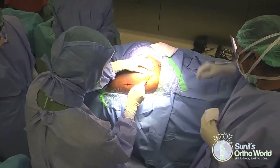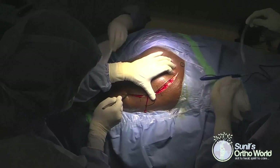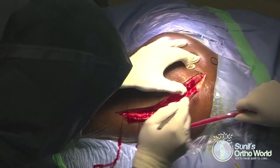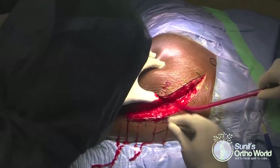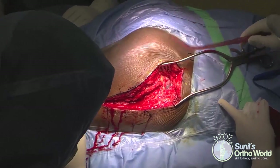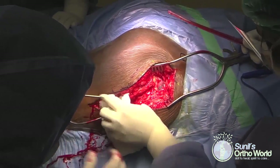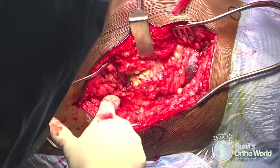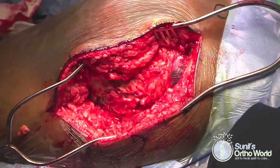The operative side is marked and a formal time-out is performed. The patient is positioned prone with the hip extended to relax the sciatic nerve. A curved incision is made starting 10 cm distal to the greater trochanter, curving posteriorly at the tip of the trochanter towards the posterior superior iliac spine.